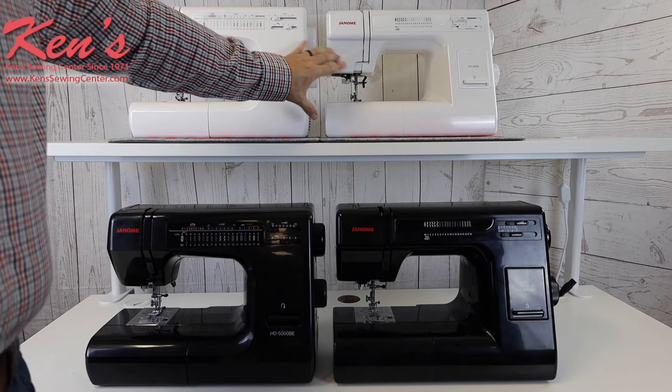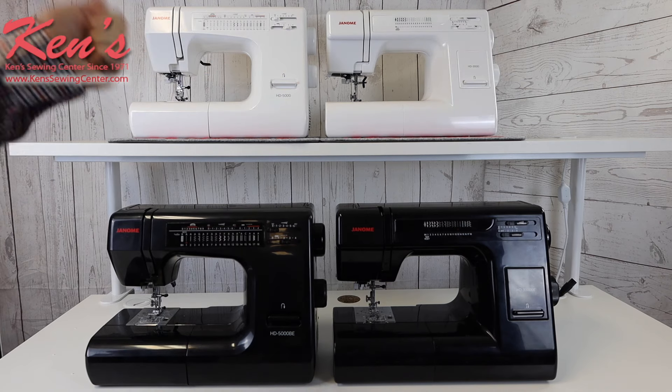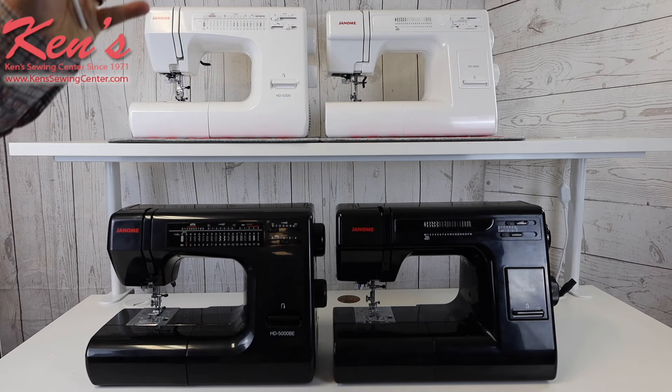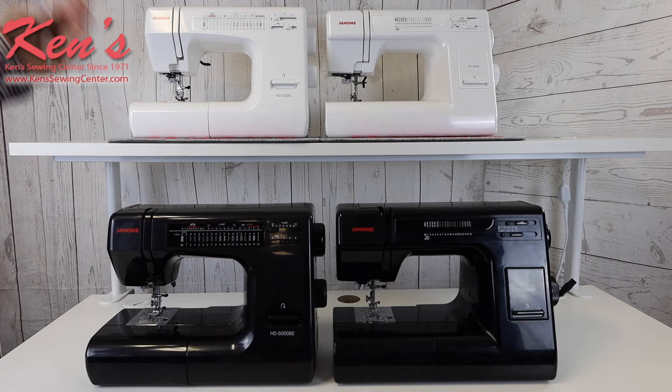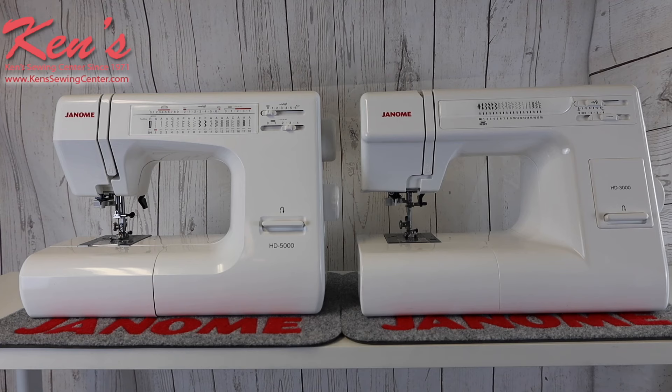I'm going to zoom in on the 3000 and the 5000 and point out the differences to show and talk to you about them. Feel free to give us a call anytime you have questions about these machines — the main thing is we want to find the machine that's right for you. If you're looking for a good quality mechanical sewing machine that can handle quite a variety of materials, from garment grade leather and heavy denim to cottons and even lightweight material, the HD 3000 and HD 5000 are machines I'd definitely take a look at.